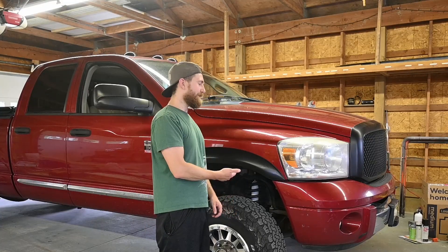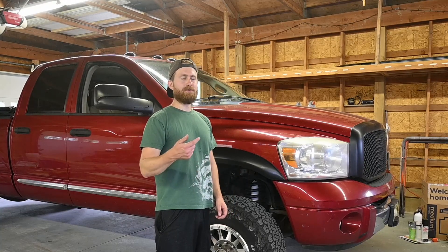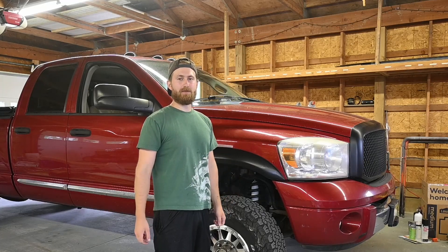Welcome back guys. Changing things up and working on the truck today. I need to do some maintenance, do the oil change on two differential oils, but I also need to replace the front driveshaft and I'll explain why.